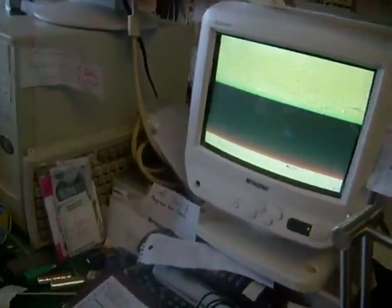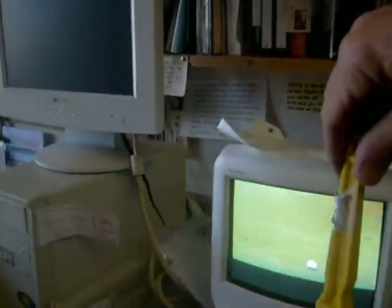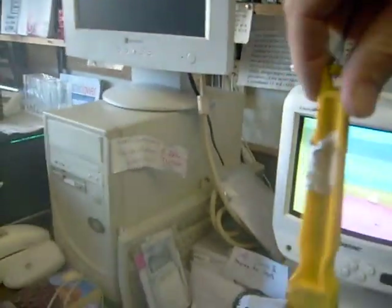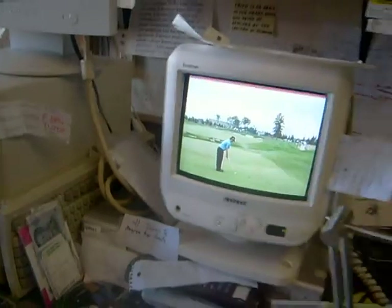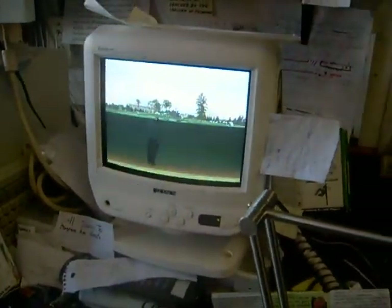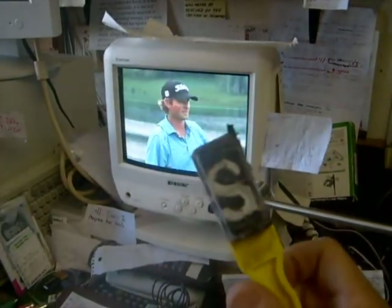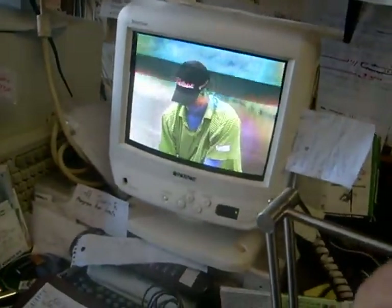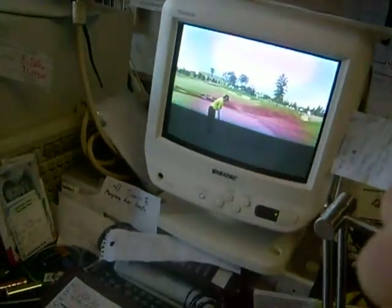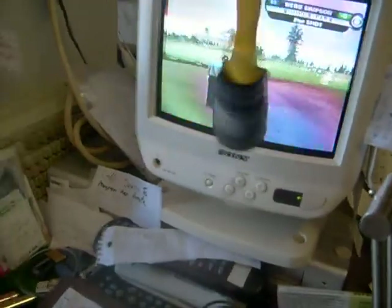Another way you can demagnetize a TV set that's got a problem like that is just by spinning a magnet in front of it. For example, you can smear up the color again — you can see you've got two smeared colors. Then you can spin a magnet around like this, pull it away, and voila. As long as you've got a north and a south pole on the magnet — and all magnets have north and south poles — you spin it evenly. You can foul up the color and then spin the magnet again to clean it up.